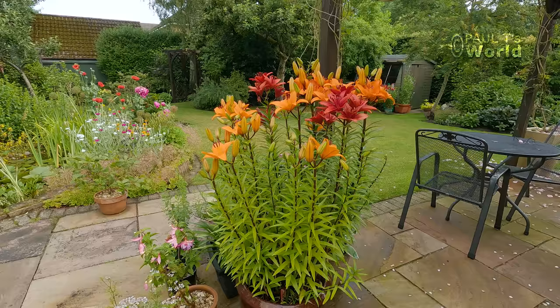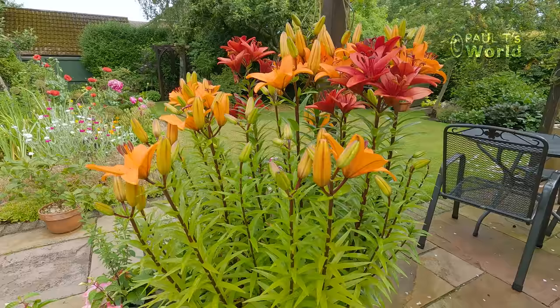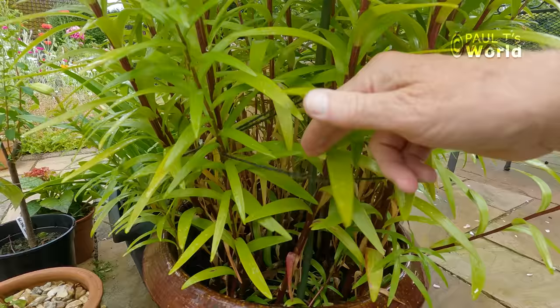Good morning and welcome to Paul T's World. In this video we're going to have a look at what's in flower in my English garden in late June. First we can see that the tiger lilies are just opening — they're looking nice and strong. I have actually tied them up: I've put some green little sticks in here with some green twine, so I'm holding them up with that so that they don't flop too much.